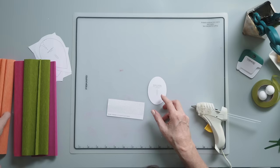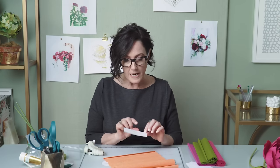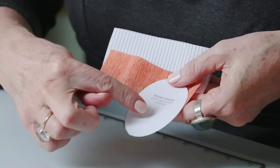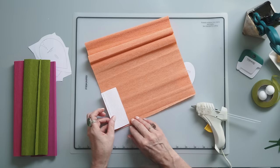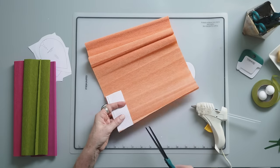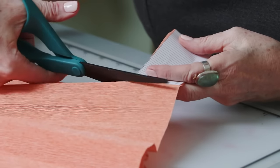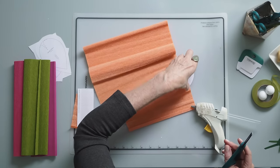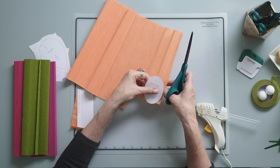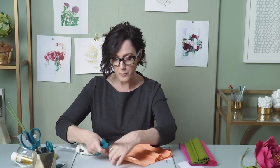The first two pieces I will cut out are the peony stamen and the peony center, and for this I'm going to use my poppy color. One of the most important things when using the patterns is to notice the grain line marked on the pattern. I want my grain line along with the French lines, so I'm placing it in the same direction. If you cut it the other way you just won't get the same result.